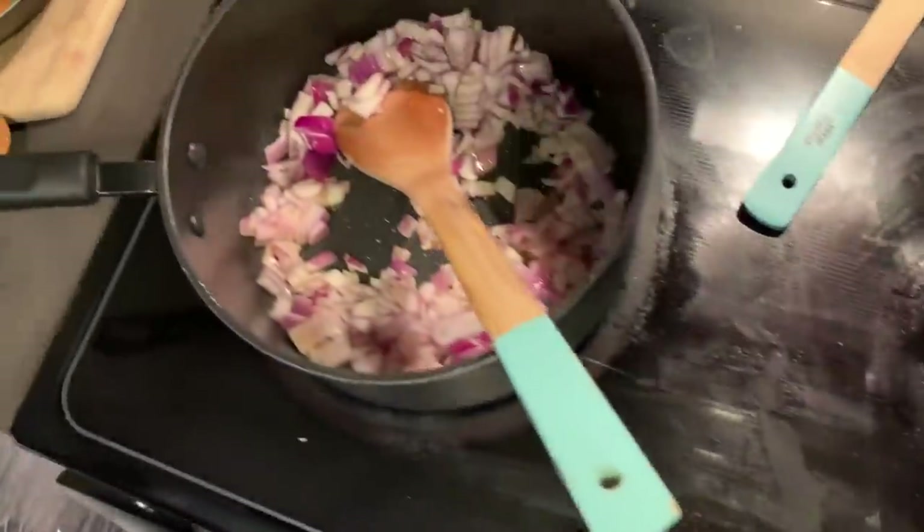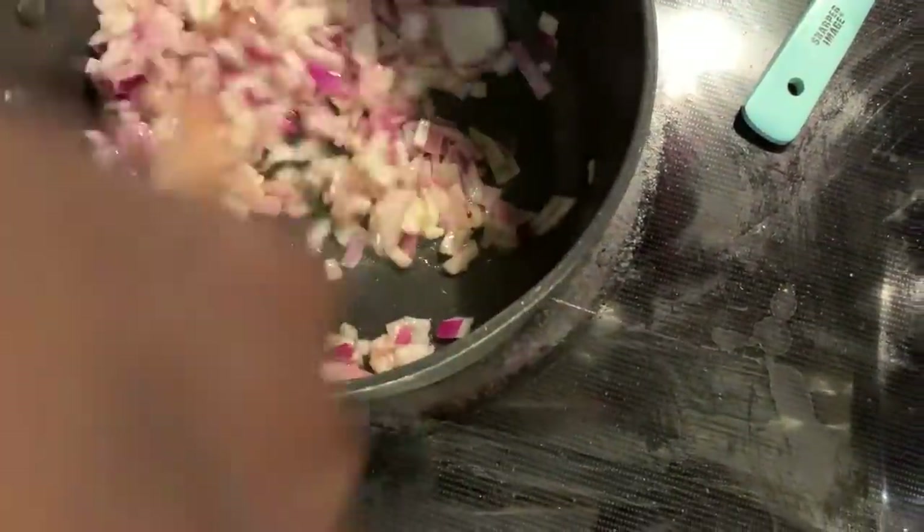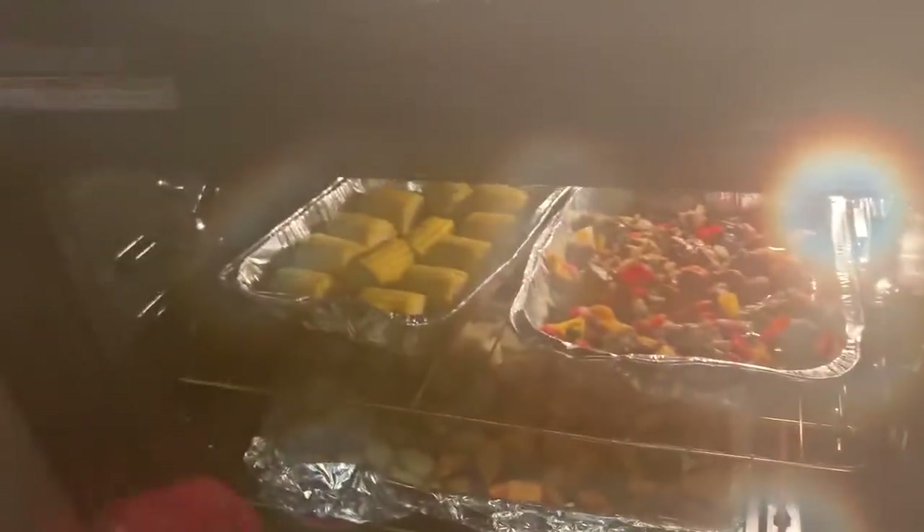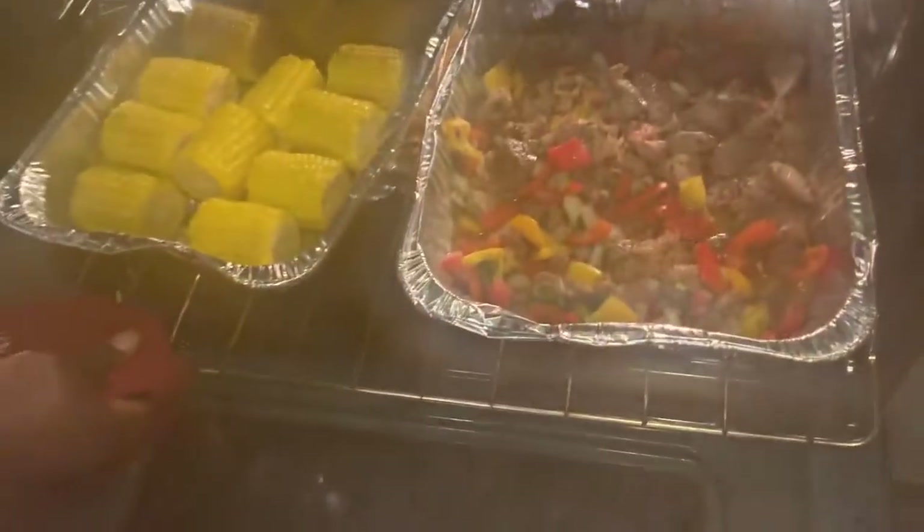I have my onions cooking here - this is going to be for my black beans. Once this is done, I'm going to add tomatoes, coriander, and the black beans. My rice is almost done, and if you look at the oven, things are moving along nicely as well.